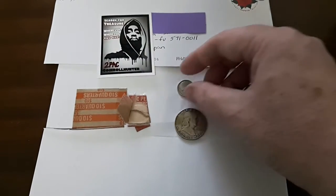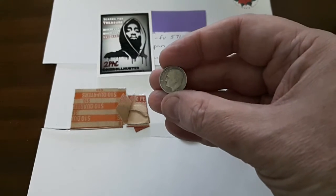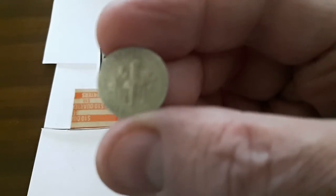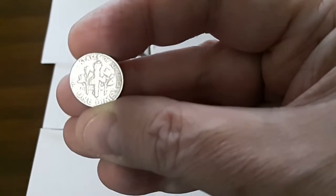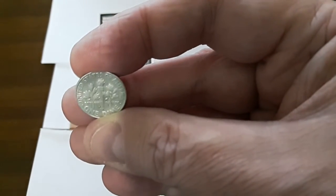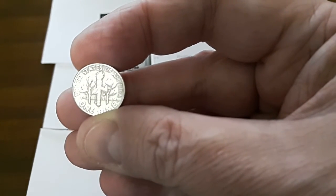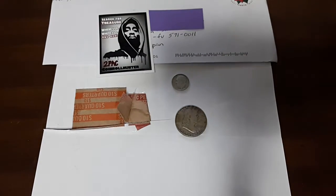The other coin is a Roosevelt dime, 1961, also D. Can we make out the D? Maybe you can. So there is the D on the Roosevelt dime.